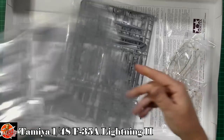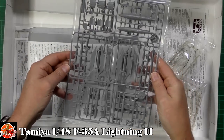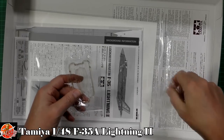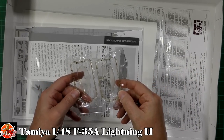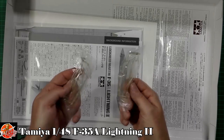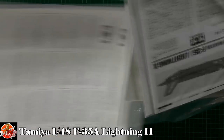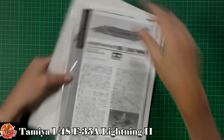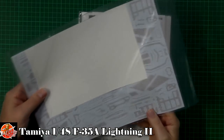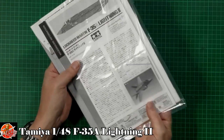Then we've got the vertical tails with very nice detail — typical Tamiya's nice clean moulding. There are pylons and weaponry, and interestingly we do get two canopies — we'll need to look at why in a moment. As always with Tamiya, we do get a really nice decal pack: huge decals, which we'll have a proper look at in a moment.